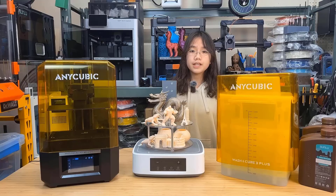I would like to thank Anycubic for sending us this machine to review and for sponsoring today's video. With that, let's get started.